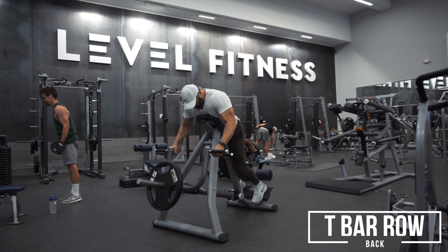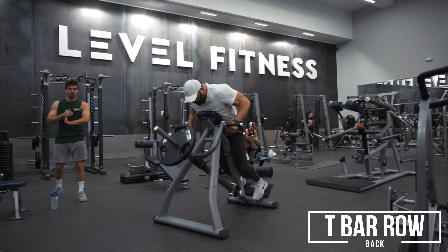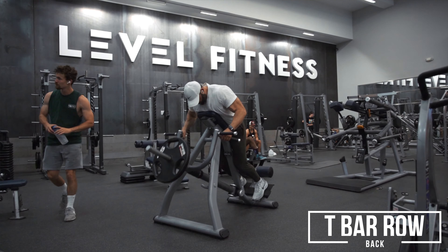There are different positionings and different grips. The more you flare out, the more rear delt you'll get. The more you tuck in, the more lat you'll get. Find the right positioning for you and whatever your goals happen to be.